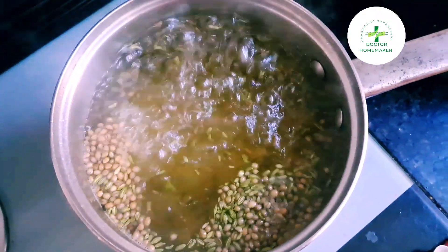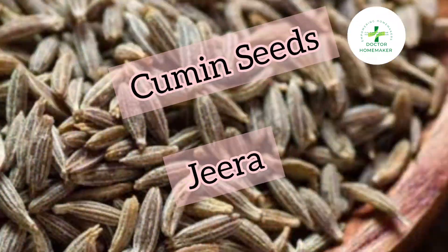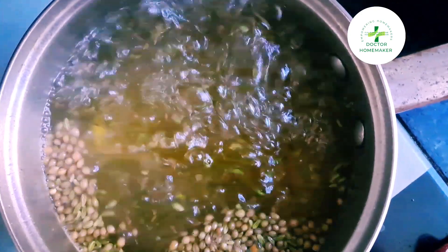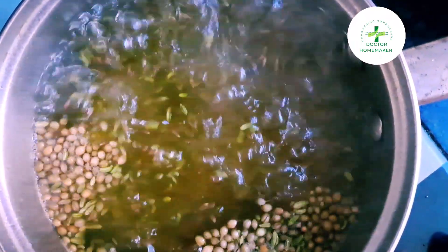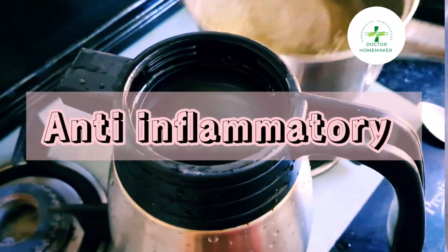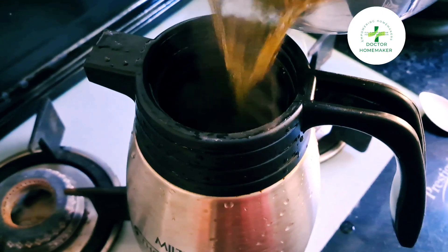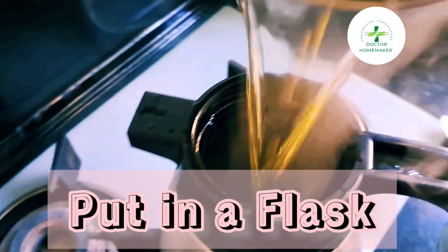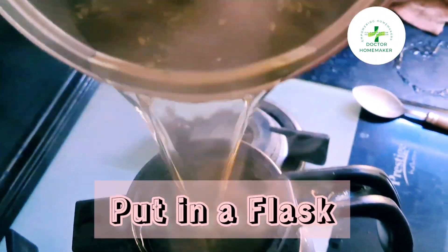Next, we will add roasted cumin seeds. Cumin seeds are known for their digestive properties and have anti-inflammatory properties which reduce inflammation in our body. Cumin stimulates metabolism and thus helps in weight loss. Now put this into a flask so that it remains hot.